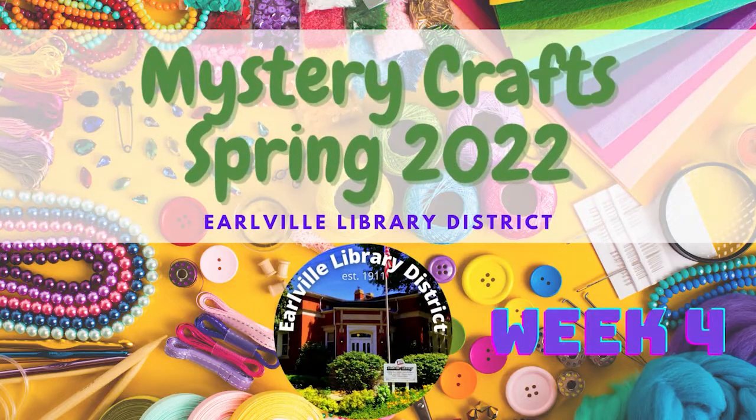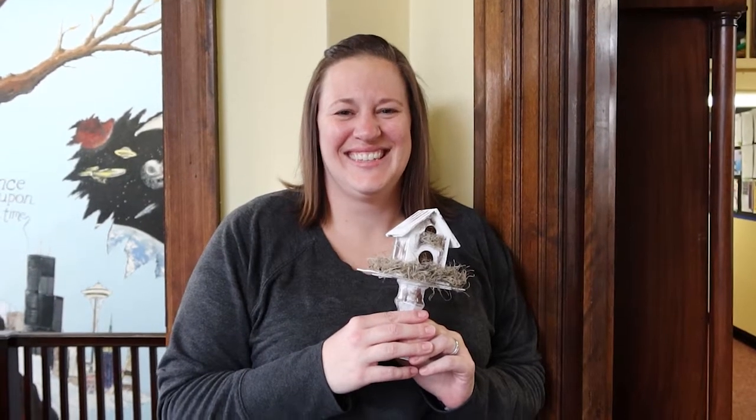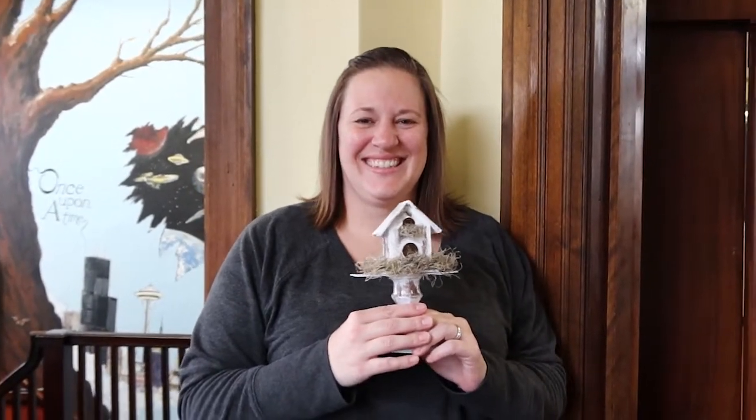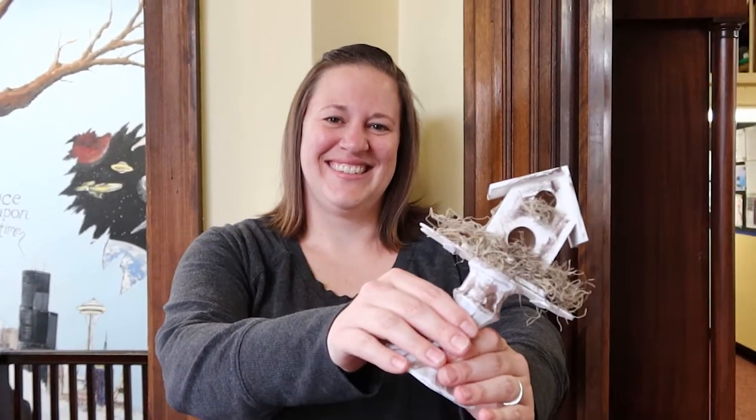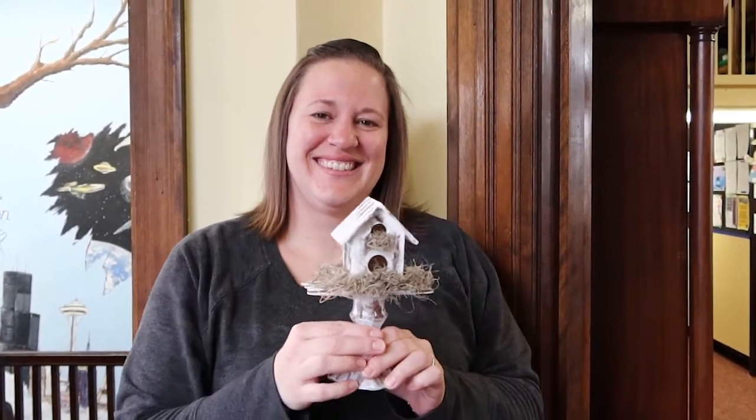Welcome to Herbal Library District's Mystery Crafts for Spring 2022, Week 4. Our final mystery craft for Spring 2022 is our birdhouse decor that Miranda has created for us. All the supplies you need are in your kit, and we'll show you that list here in a minute to get started.